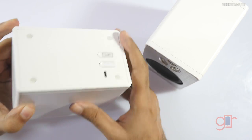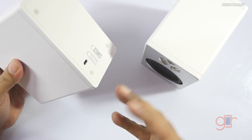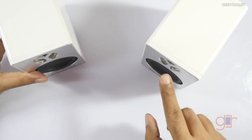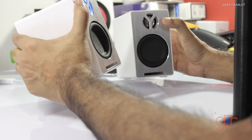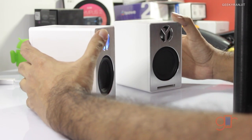One thing I noticed is that there are no LED notifications on the speaker, so you don't know the battery status. However, when the battery starts to get low, you start getting a blue light, and that is the only indication. Charging takes approximately five hours.